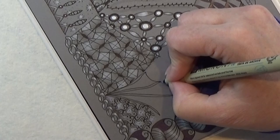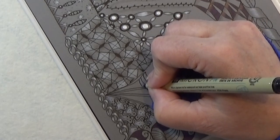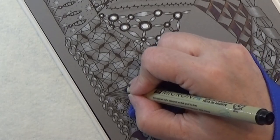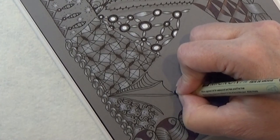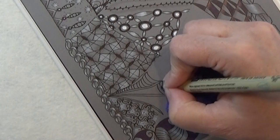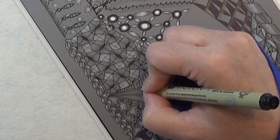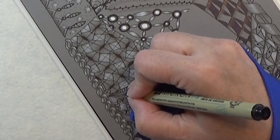I am starting here at the points and then auring the C shape all the way down in this room in between. Just going all the way down. And I'm going to do it again over here, auring that shape all the way down.